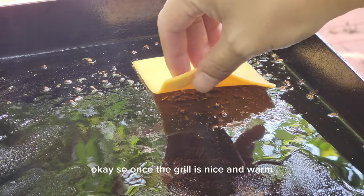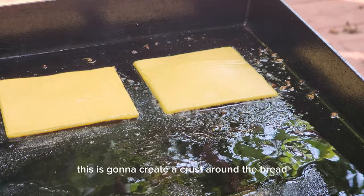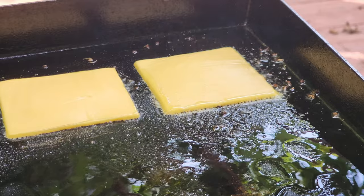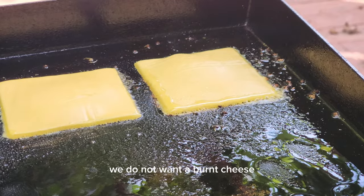Once the grill is nice and warm on low temperature, add in your slice of cheese. This is gonna create a crust around the bread, giving it that crispy crunch when you bite into it. It's very important that you leave the heat on low and do not rush things — we do not want burnt cheese.